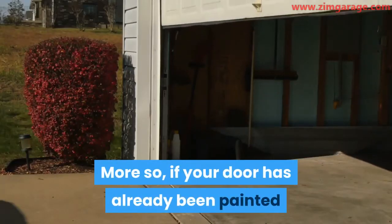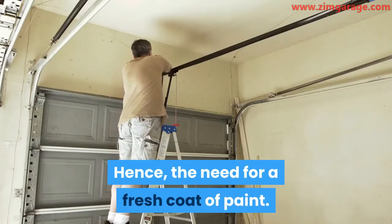If your door has already been painted for some time, there's a high chance that the old paint may have started to crack or peel, hence the need for a fresh coat of paint.